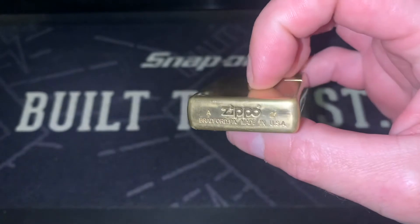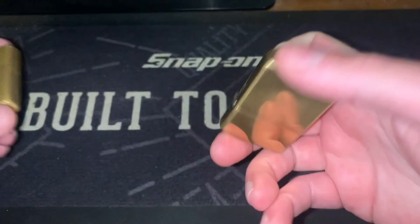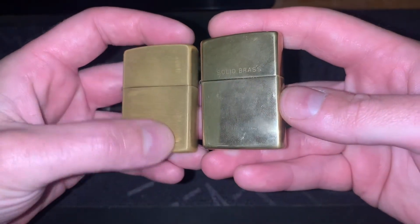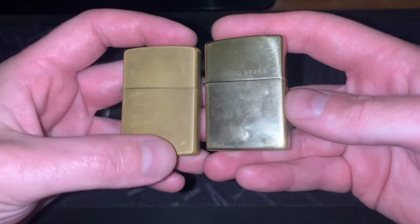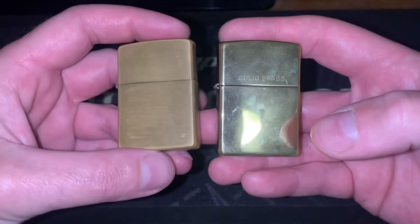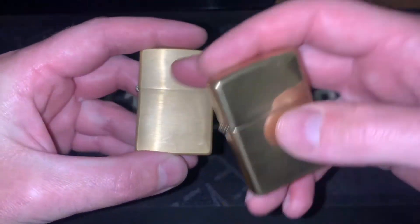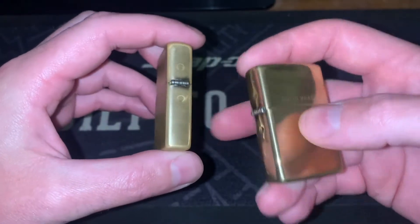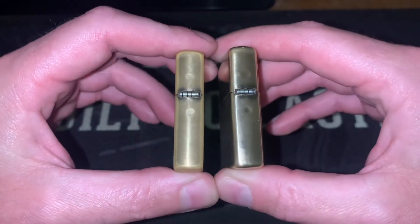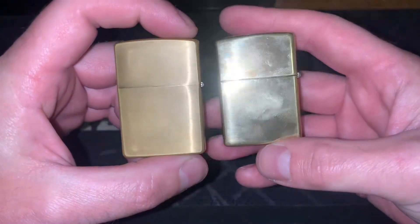The bottom of this is starting to tarnish a bit quicker than my brushed one did. I have got my brushed one here, and in my previous videos I did compare this to a brand new brushed one — and this has tarnished at a much faster rate than the high polish one. It has completely changed all the way around, whereas the high polish one seems to be resisting tarnish quite a bit better.